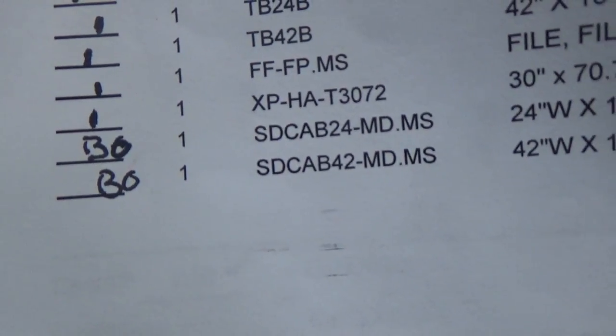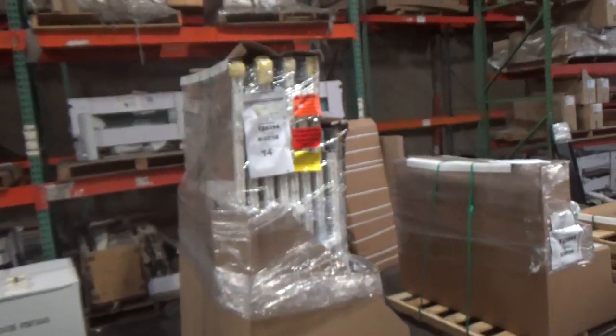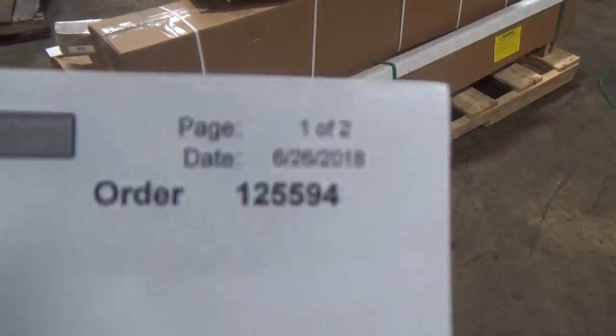Ski number one, back order SD cabinet 42-MDM-S. 124 and 142, this is the back order, 1255.94, June 28 2018. Ski number one, ski number two, origin LTL, 1255.94.